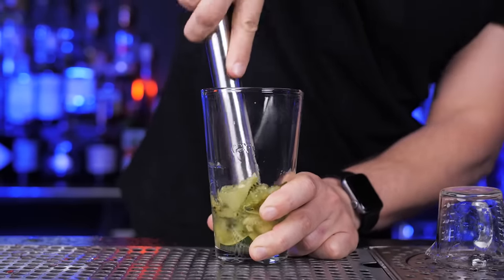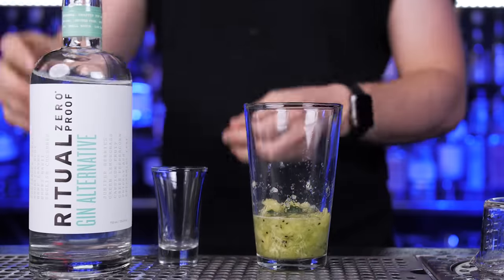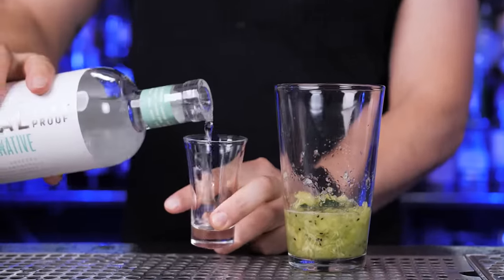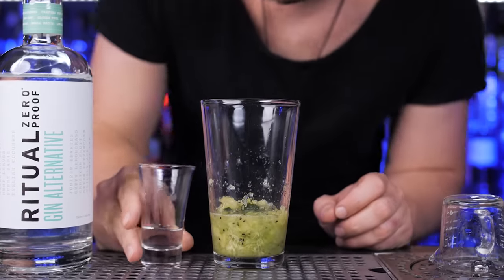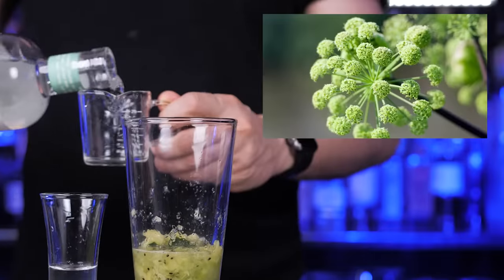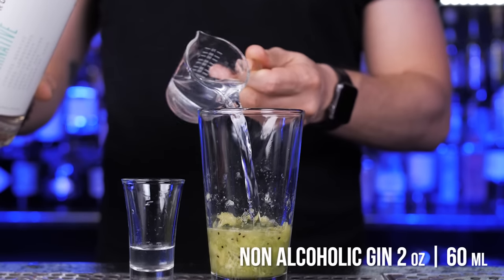Use any muddler you have, or even a rolling pin from your kitchen. It's time to add our main ingredient. I will be using gin — but not a regular gin, the non-alcoholic gin alternative. This one has flavors of cucumber, juniper, and angelica root. It does taste like real gin, but without alcohol.